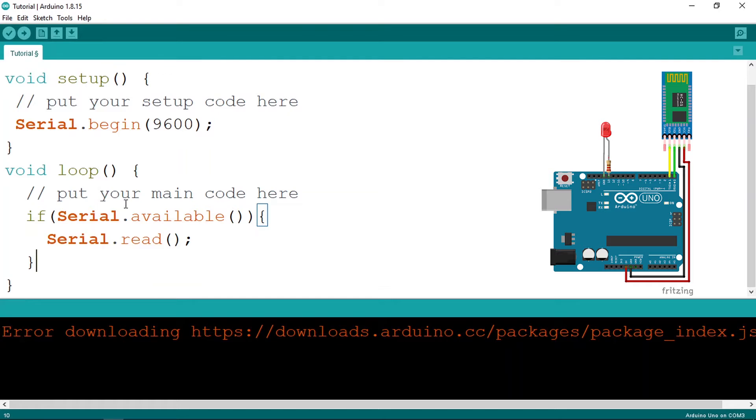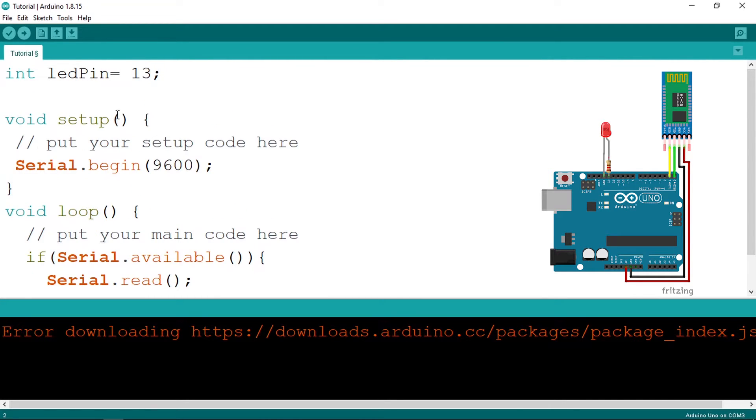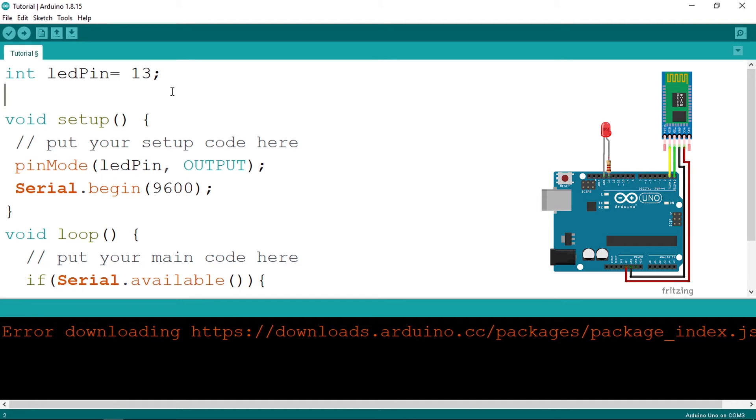Let's go back to the Arduino IDE and add a new variable — the LED pin, which is number 13. Under the setup function, use pinMode, give it the LED pin and the OUTPUT keyword. Then under the loop function we are going to read a character.